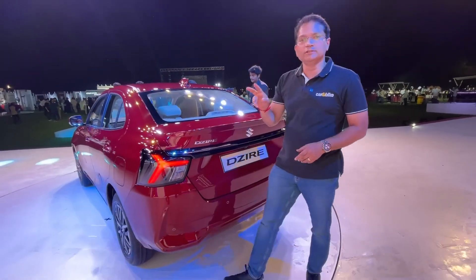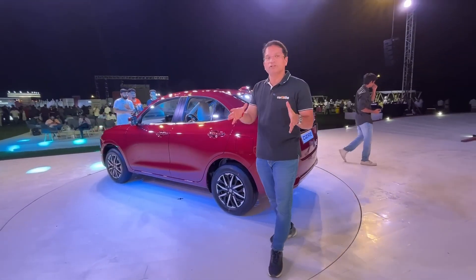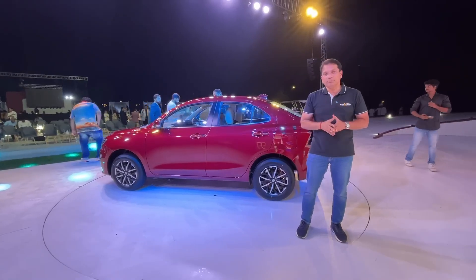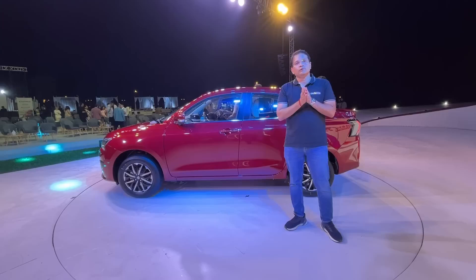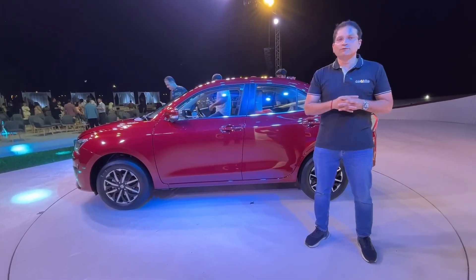The car will come with two different accessorized packages. More details on pricing will be available at the launch on November 11th. Stay tuned with Car & Bike for drive details and a full review coming soon.